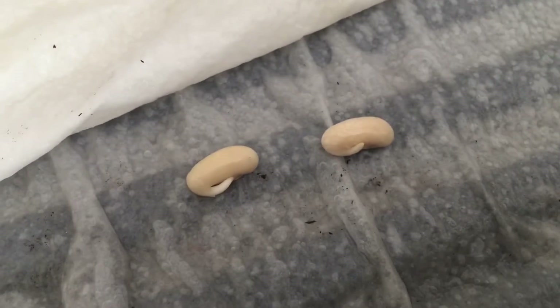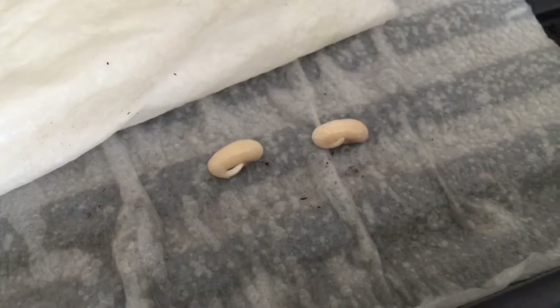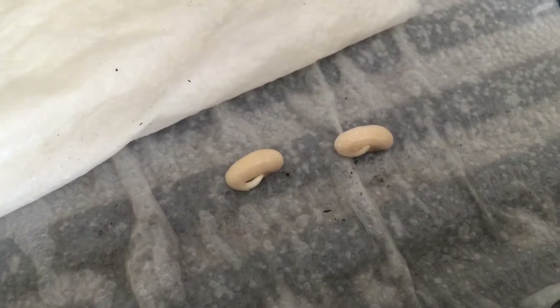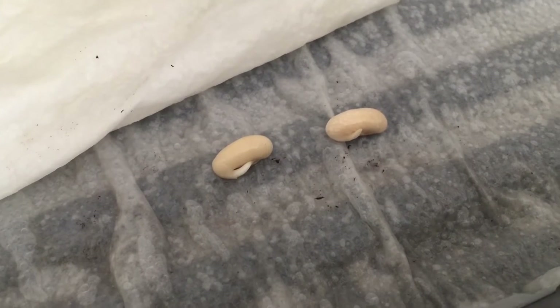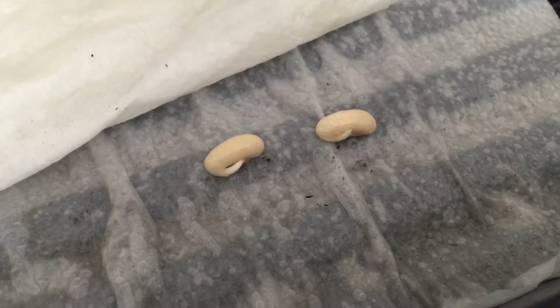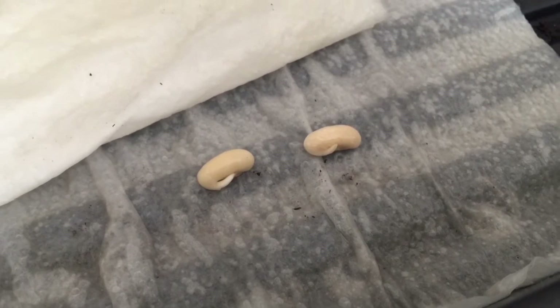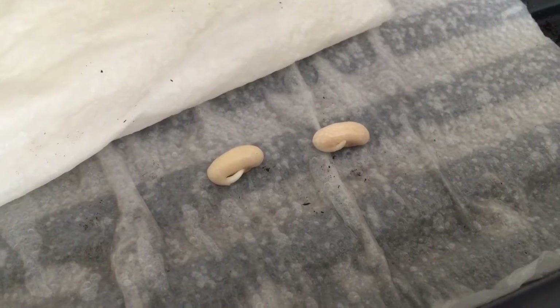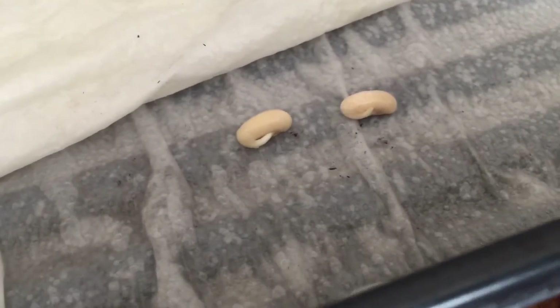I want to plant the ones that are ready — I know they've germinated and are viable seeds. It has taken about three days from the time they went into the water to this point, as opposed to the standard seven to ten day germination period. So I have short-circuited about a week on this process by using this soaking method.